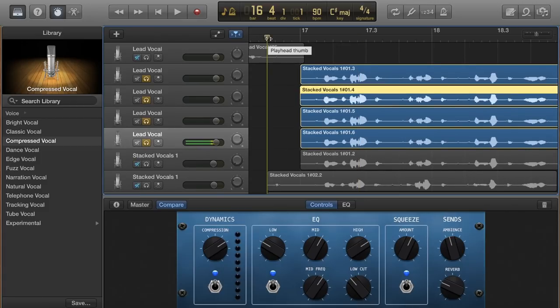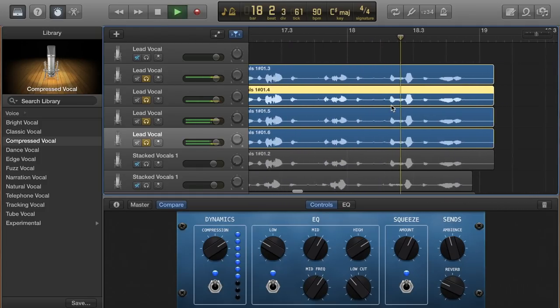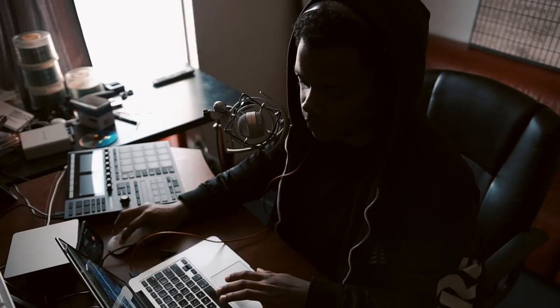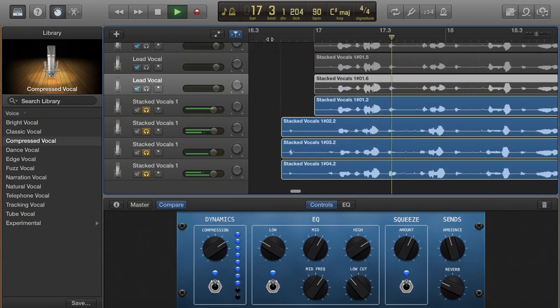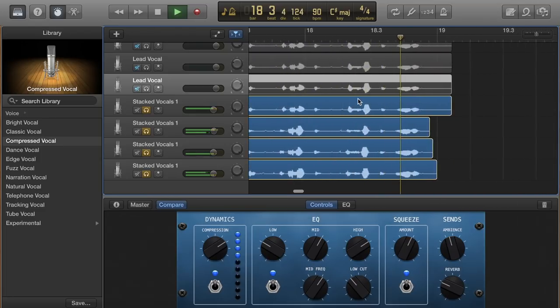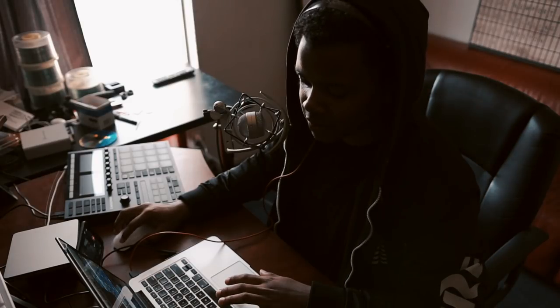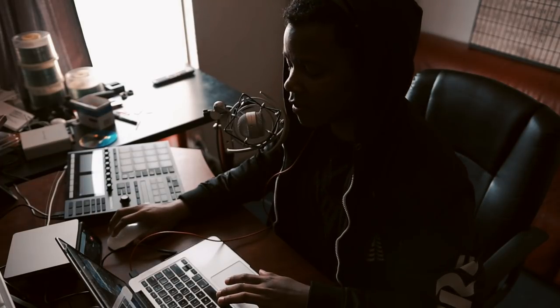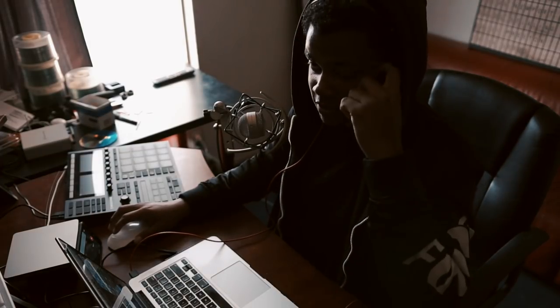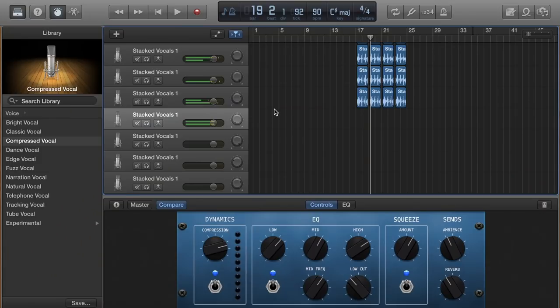Here's what it sounds like if you copy and paste the exact same vocal four times with the panning and everything. It sounds like just one voice singing — just one person. Versus if you sing each track individually — you can hear the difference. The copy-pasted version is more in your face and sounds like one person, whereas when all the takes have their own slight variation it sounds like different people are singing. That's the effect you want.